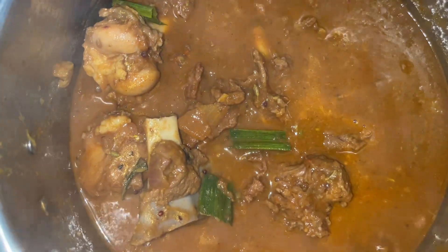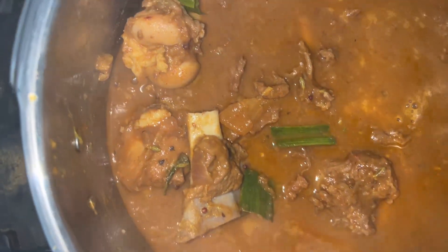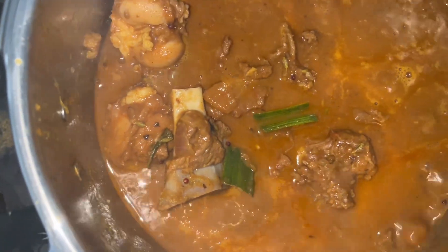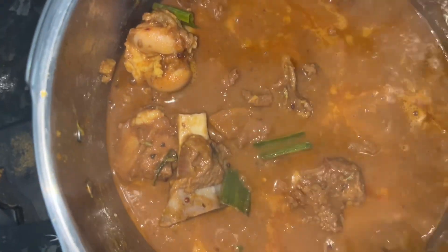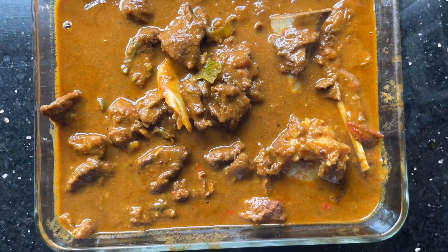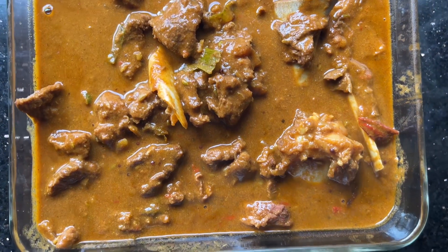Lamb curry is being cooked. Look at the color — a very nice rich color. You can see that the meat from the bones is coming out. That's the way the bones add a lot of flavor to the curry. And the curry is bubbling and nearing the end of the cooking process. That is the delicious and colorful mouthwatering spring lamb curry.